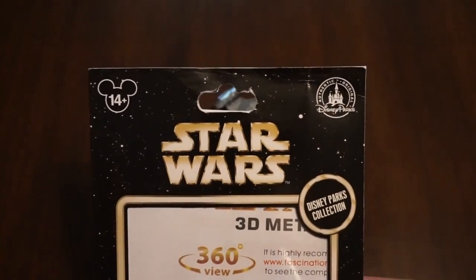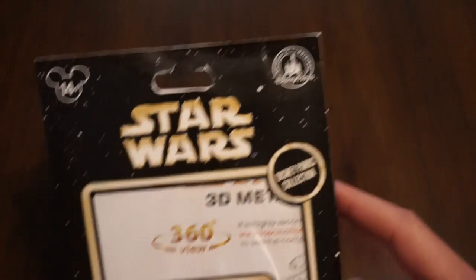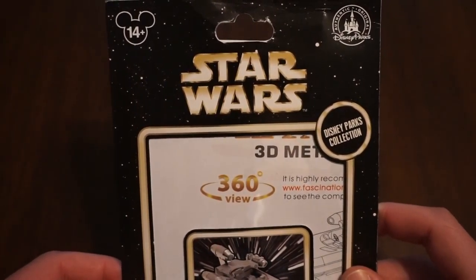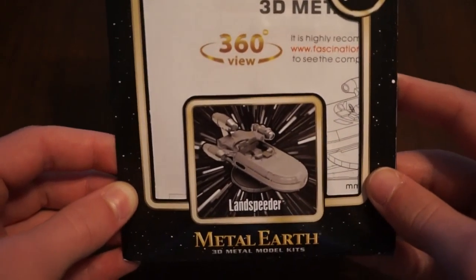Now sadly, if you're looking to buy this model, it's only available in Disney parks because I recently went to Disneyland. But they do make other kits where any vehicle, structure, or building you could think of, they've probably made a kit of it.